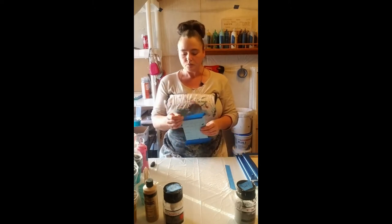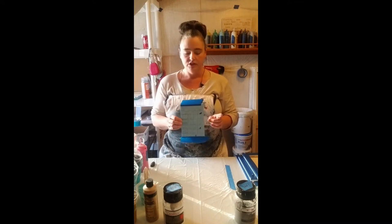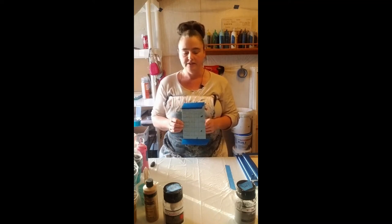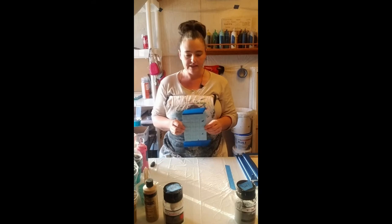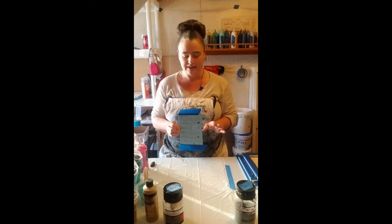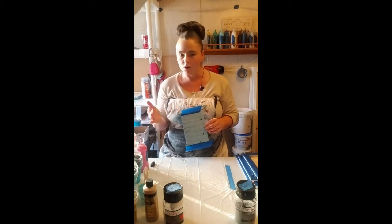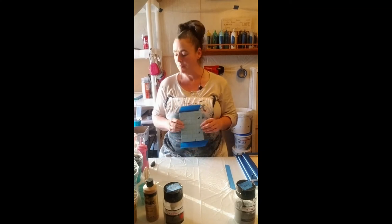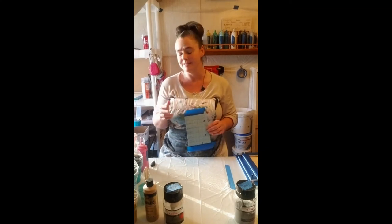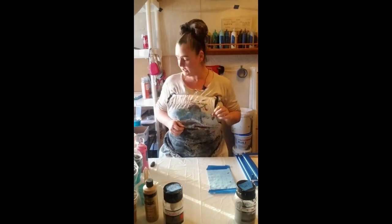These are my mixes and I will put a photo of this at the end of the video so you can see it and pause it. But just to give you a basic idea of why you want more water or not, or what my personal preference of drip is, I'll show you how different certain paints are.